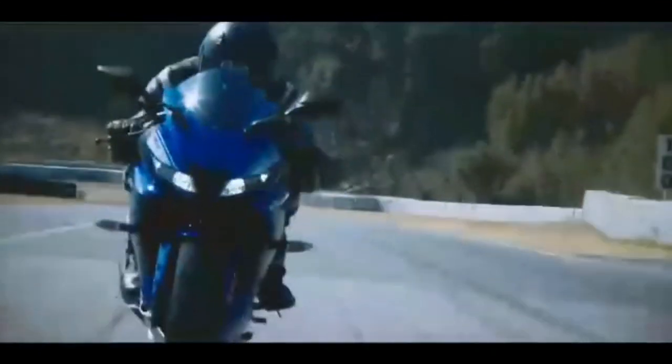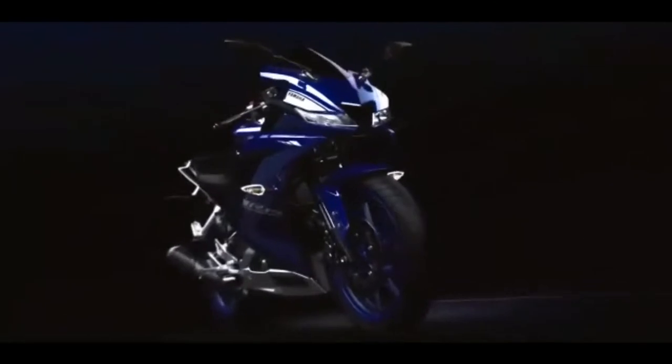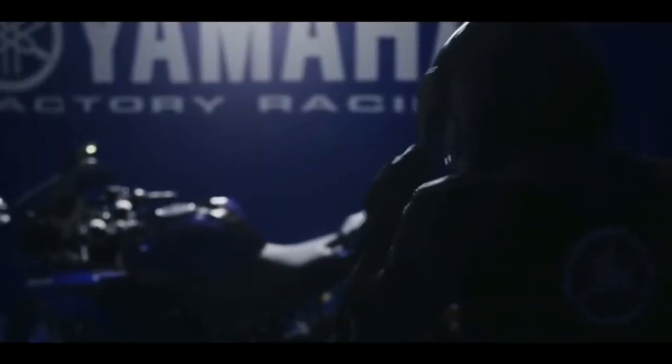This model comes in Thunder, Gray, and Dark Night color variants. This review is of the Thunder Gray variant.